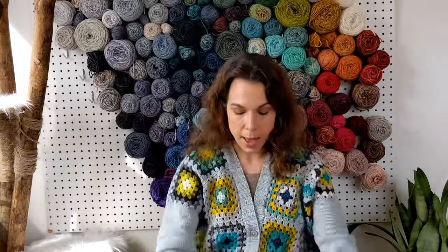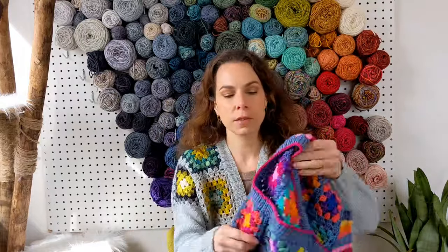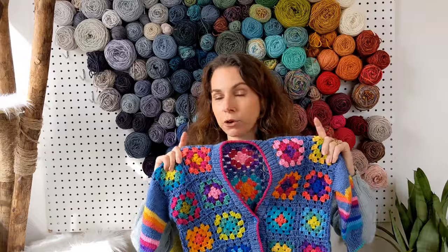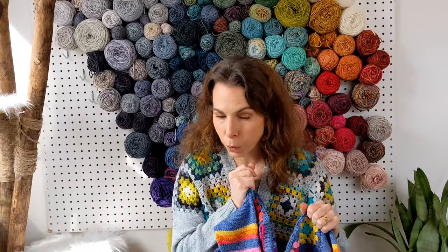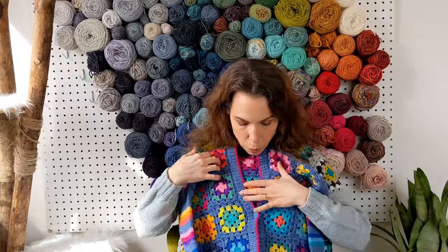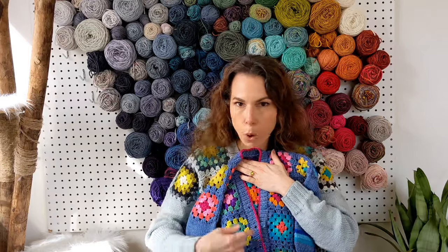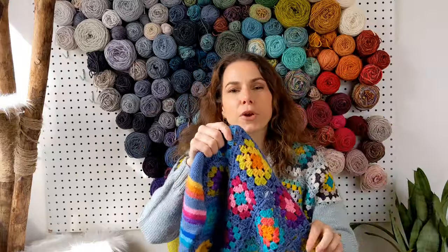I used those 16-color mini skeins for my daughter's cardigan, and a couple of the pattern's sizes can actually be made with those minis. She wanted rainbow — she was very enthusiastic about the crocheted squares on my Fleetwood pullover while I was making it. So I made her a totally colorful little cardigan. For the picked-up ribbing at the hem and button band, I added a little stripe of color at the bind-off for extra flair. She's six — more is more, never enough rainbows.